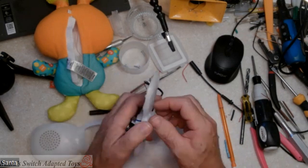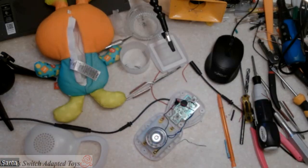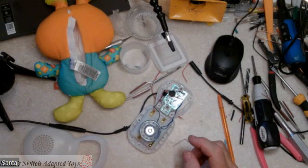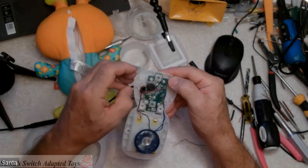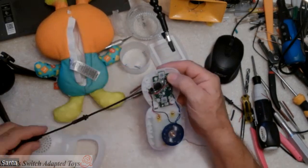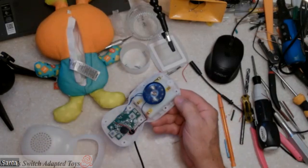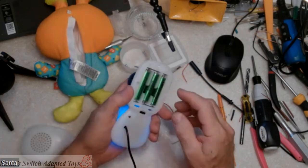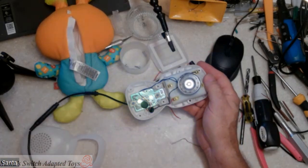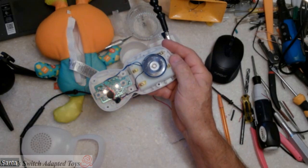Did it work? Let's turn the toy on. I keep switches mounted to the side of my table here, off camera. Let's press the button. The battery slipped — that was all it was. The battery bounced. So, to my off-camera switch — every time you punch it on this toy, it changes programming, it interrupts it and changes it. That's done. This toy is adapted.